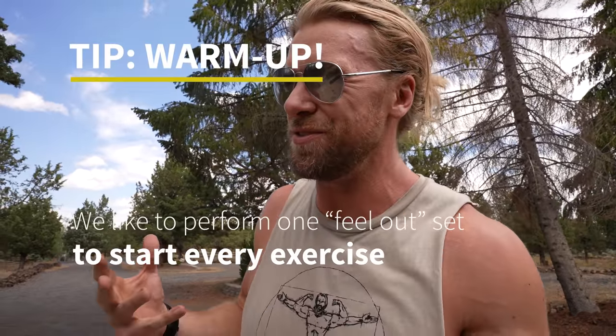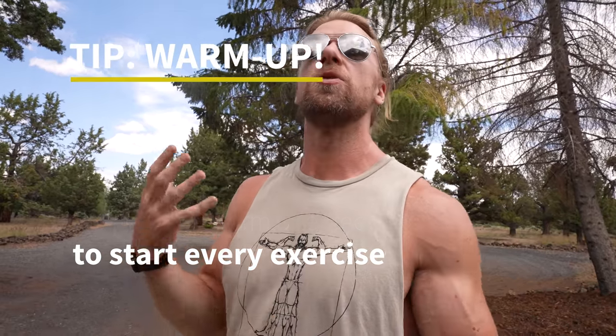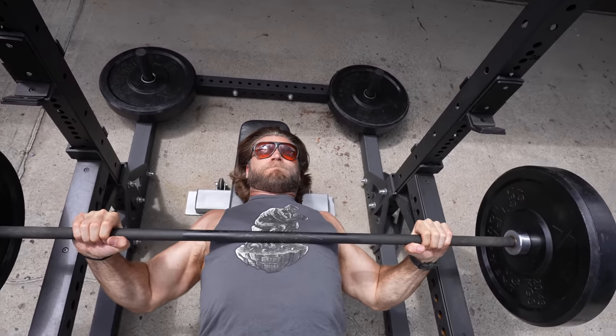This isn't mentioned in the plan, but we always like to start every single exercise with a warm-up. It's a good way to feel it out, get your body accustomed to it, and see where you're at that day — because every day can feel a little bit different. Sometimes you're able to lift more, sometimes less. We'd highly recommend it even though you don't see it in the plan.